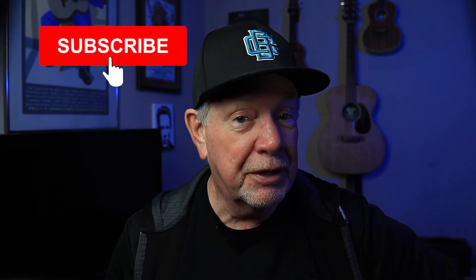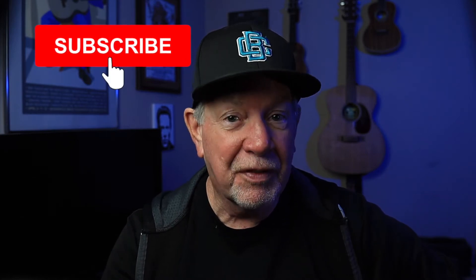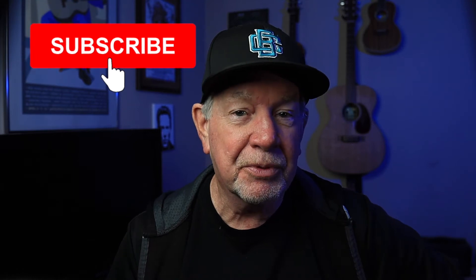Hi, Ison Phillips here. If you're new to this channel, I do tips, tutorials, and reviews about audio, video, and still photography. So if that's something you're into, click on the subscribe button and don't forget to click on the bell icon so you won't miss future videos.